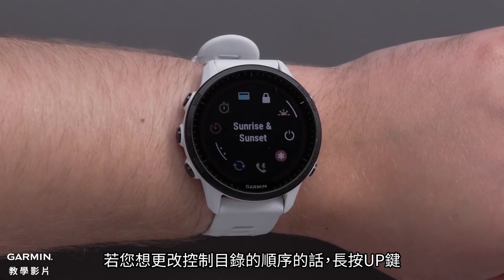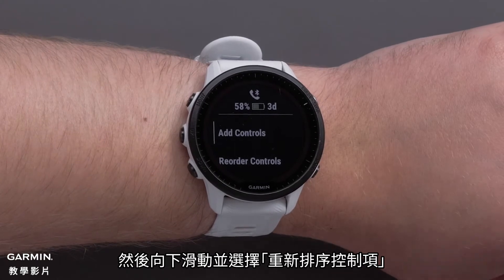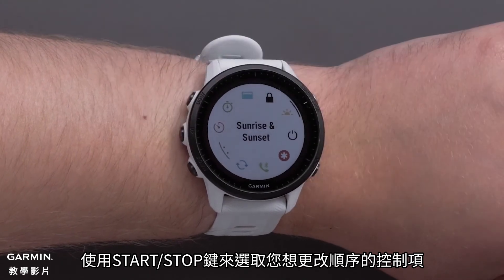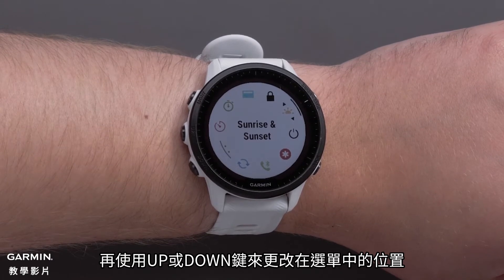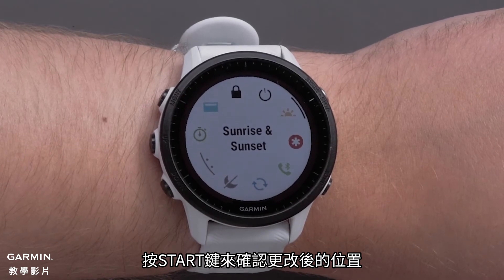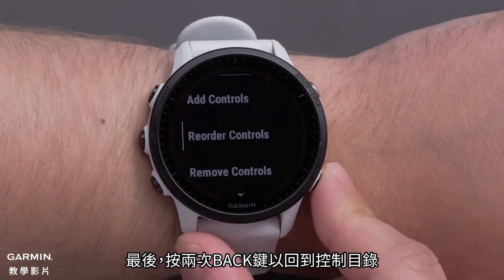If you would like to change the order of the controls, press and hold the up button. Then scroll down and select Reorder Controls. Select the control you would like to reorder using the Start-Stop button. Then use the up or down button to change its position in the list. Press the Start-Stop button to confirm the position change. Finally, press the back button two times to get back to your controls.